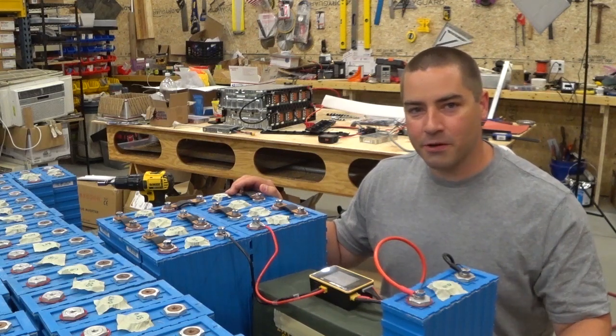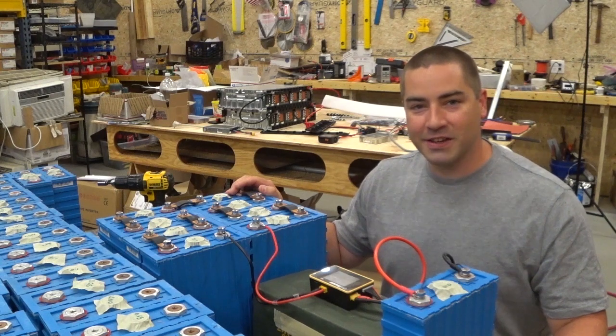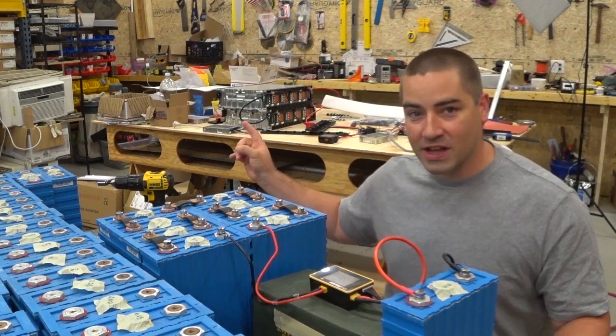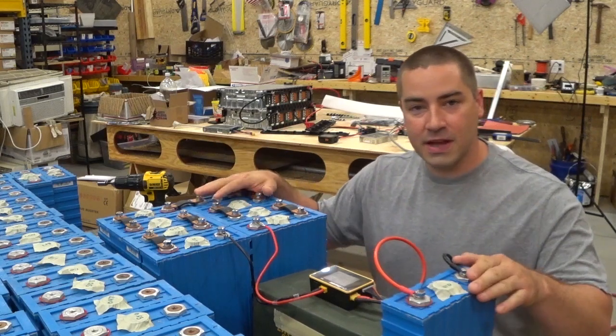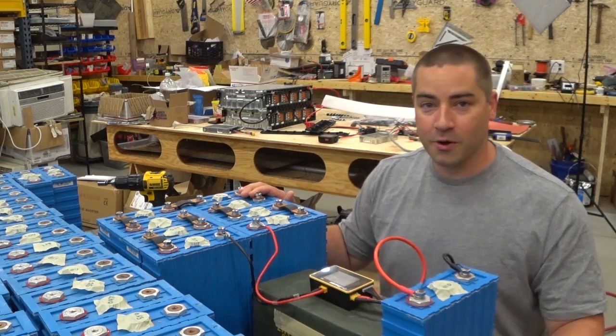I've been accused of jumping around to too many different projects, and yes I'm guilty of that. I probably should just stick to one project at a time, especially when I have other projects on my workbench behind me that still need to get done. But today I'm going to be showing you guys some steps that I'm taking on some of these blue lithium iron phosphate batteries.